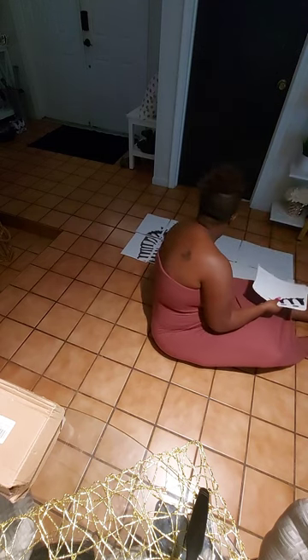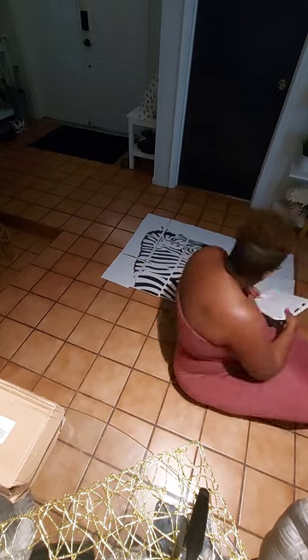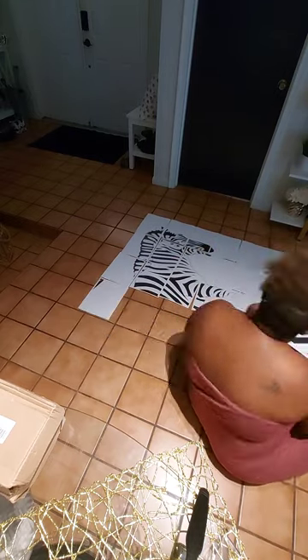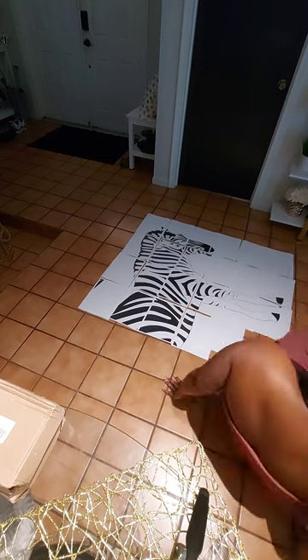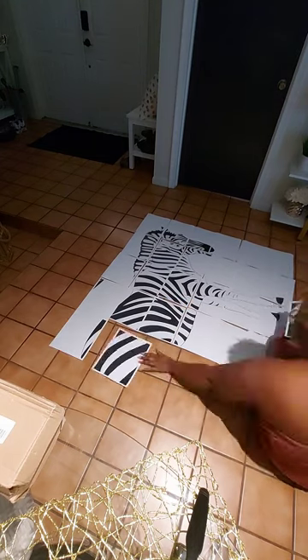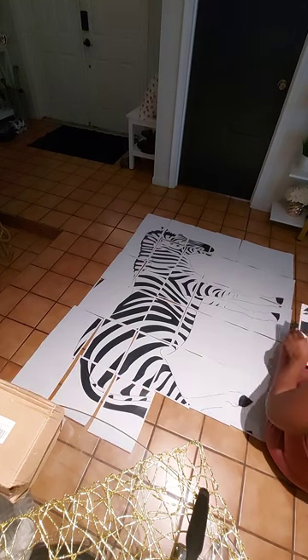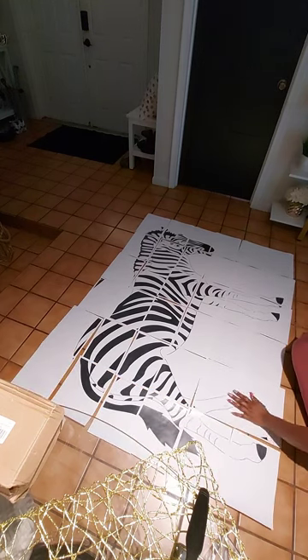I'm a visualizer so I have to lay it all on the floor. Each page has numbers — like 1-1, 1-2, 1-3 — and when you get to the second level it'll say 2-1, 2-2. I just follow the pattern and lay it all out so I can see what it looks like and understand that the pieces are collectively together.